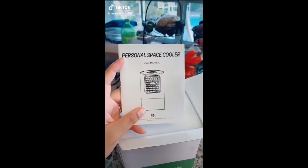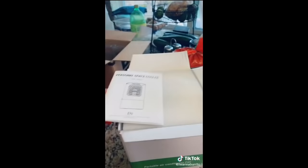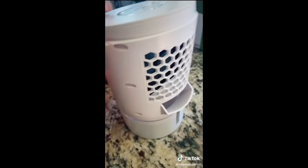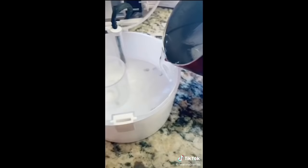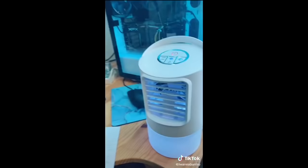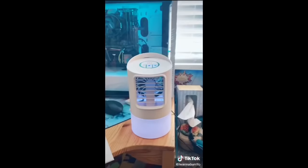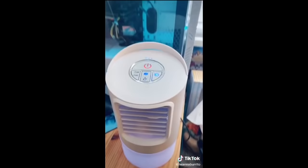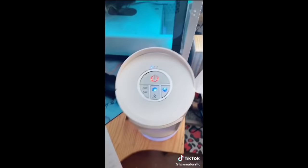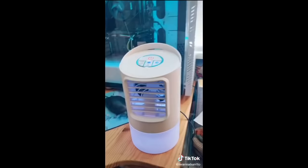TikTok made me buy it. It's basically a teeny little cooler — you put ice in it and supposedly it keeps your room cool. My ice was too big so I just opened it up and filled it to the F line. It actually feels really refreshing and cooler than a normal fan. I bought it because someone said it cooled down their entire room, and my room gets really hot. After about 20 minutes, it genuinely made my room about 10 degrees cooler. It lasts about four hours before the ice melts. I got it on Amazon for $52 and it came in about four days.